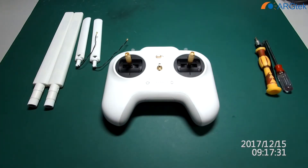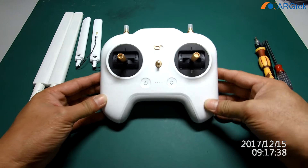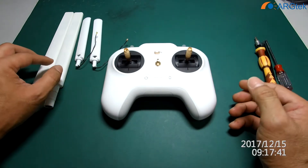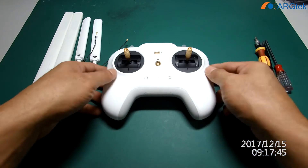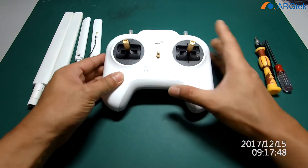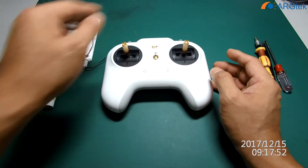Today in this video I will show you a recap of how to modify this Xiaomi Mi drone 4K RC to this Architek extender kit. First I will show you how to open up this RC, and then we go through the steps inside.